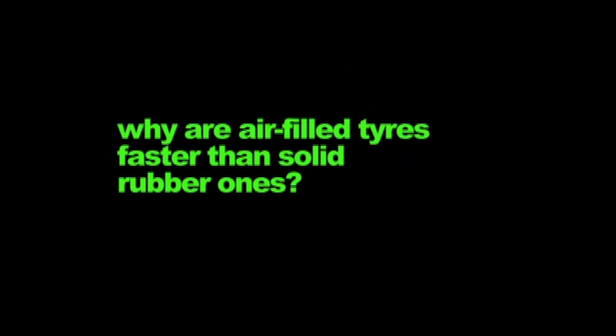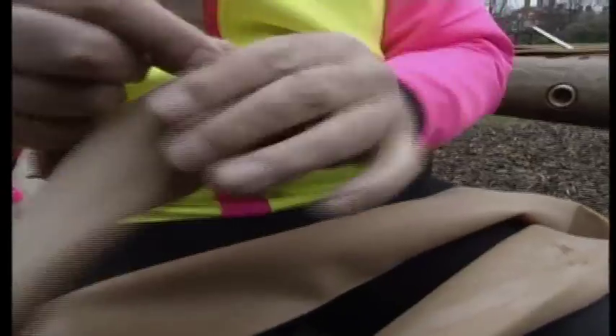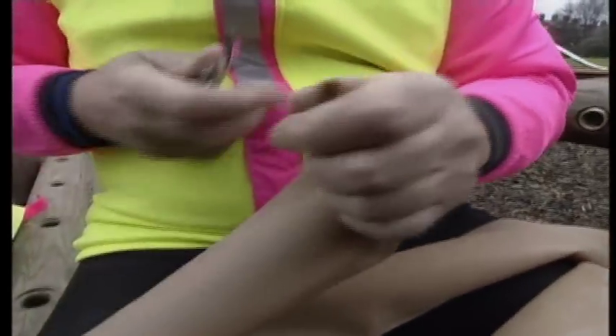Why are air-filled tyres faster than solid rubber ones? Adam Hart-Davis recreates an experiment first done by John Dunlop, inventor of the pneumatic tyre.